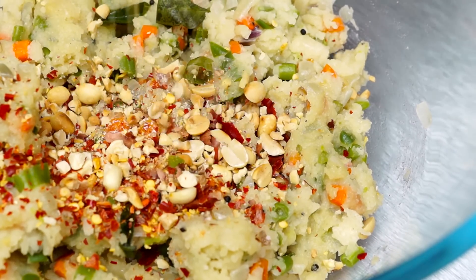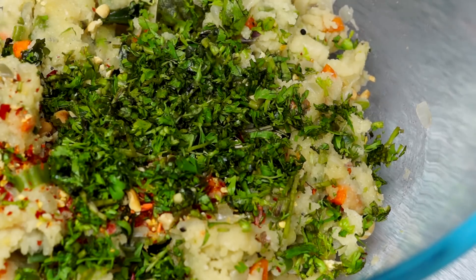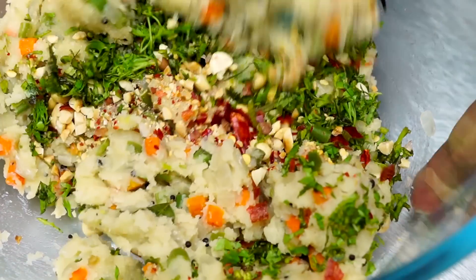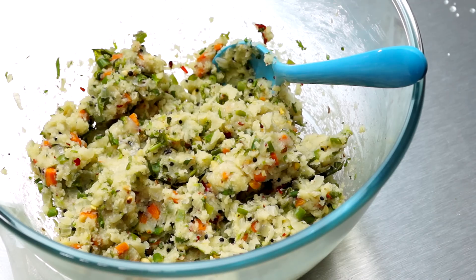Our upma has cooled and I have transferred it to a bowl. Now I'm going to add in a little bit of chilli flakes and some crushed peanuts, along with a little bit of chopped coriander. Now I'm going to mix all the ingredients really well. All ready to turn this into fritters.